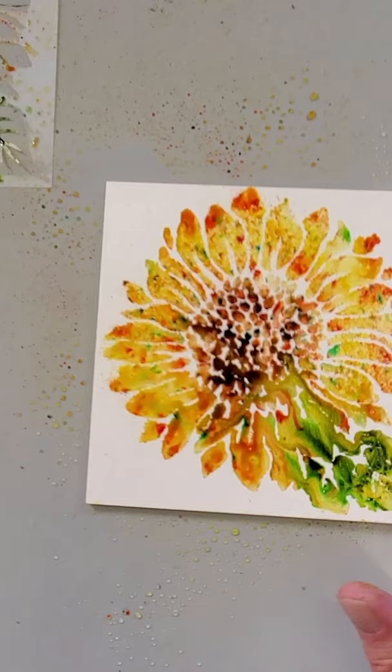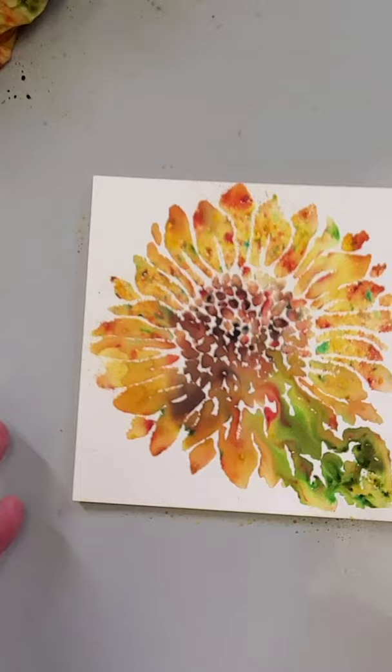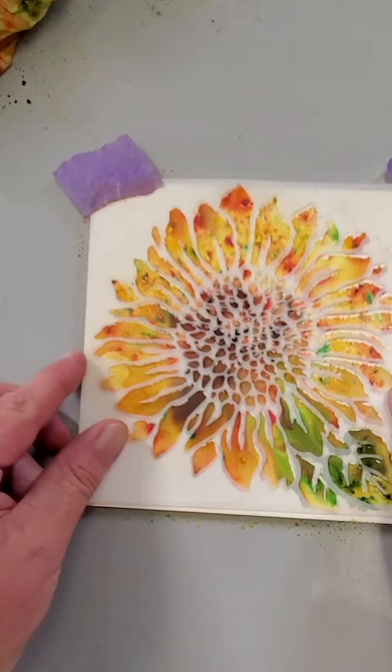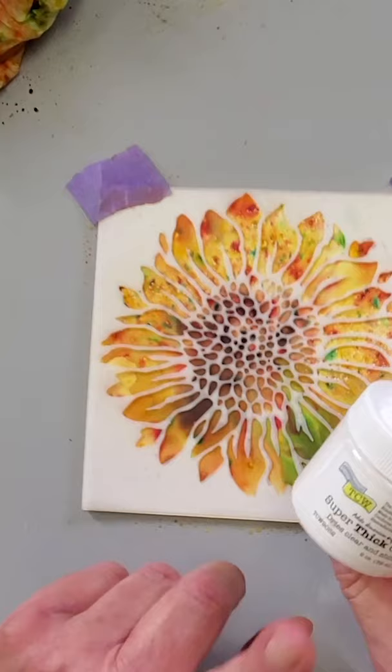I've taken a minute to dry my sunflower watercolor, and I've also taken a moment to clean my stencil. Next, I'm going to lay the stencil back on top of my six by six tile and line that up with how we had it before, and give that just a little bit of tape down. Now here comes the fun part — we're going to create that impasto technique with the super thick gel.